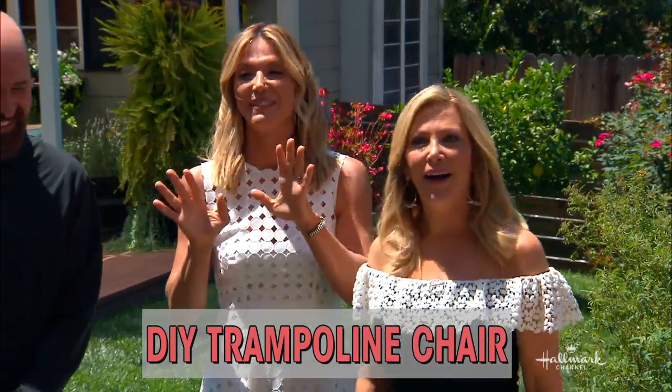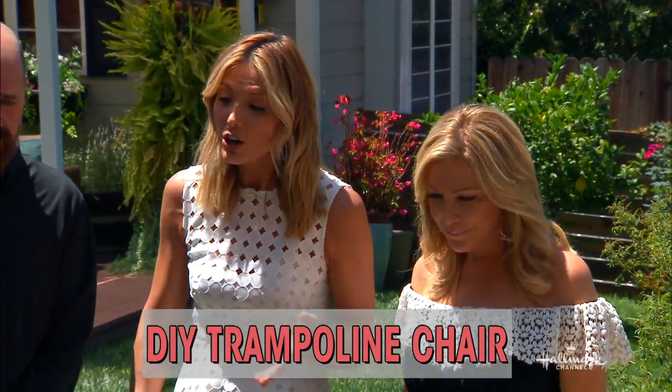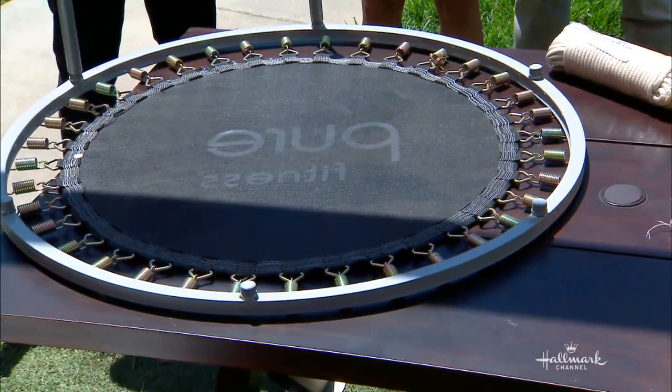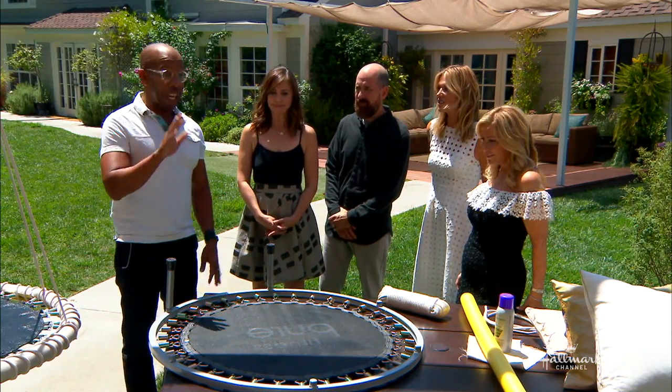If you have an old trampoline lying around, it is time to dust that bad boy off because Ken Wingard is going to show us how we can turn it into a very chic chair. I love this. You know, I go and do home remodels, work with people. The number of out-of-use trampolines across this country — big ones, small ones — like, oh, I'm going to do the new exercise thing. Six months later, it's in the garage. The kids graduate, gymnastics are over. The trampoline graveyard. Dust them off — we're going to give them new life. This is gorgeous.